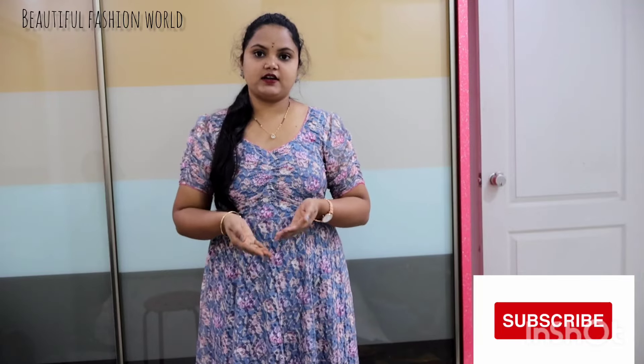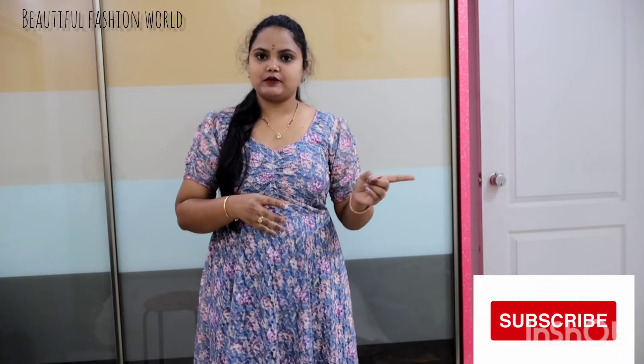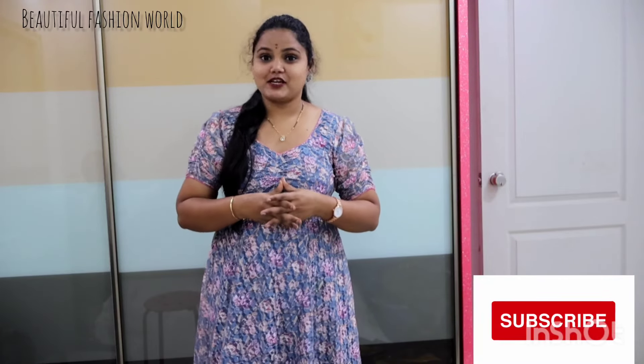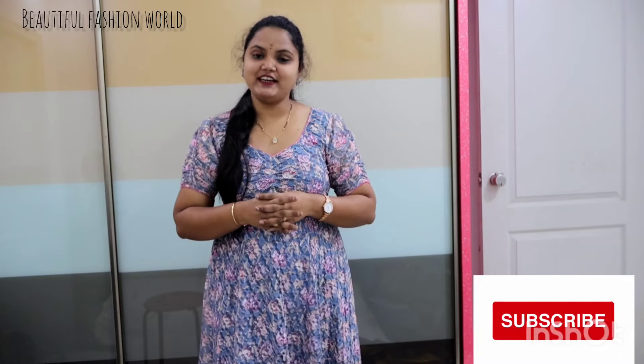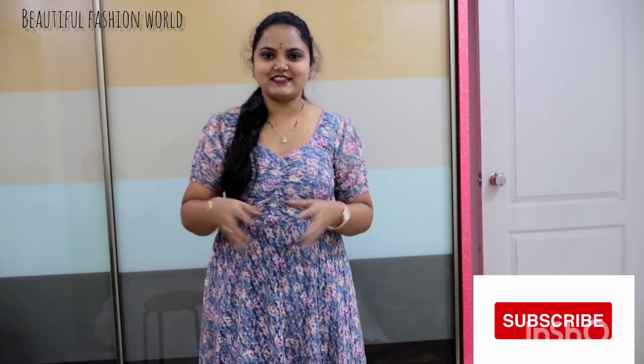I'll give you a link in the description. You can find them — check the link in the description. Subscribe and share the video, like and share the video, and comment in the next video. Bye bye, have a nice day!